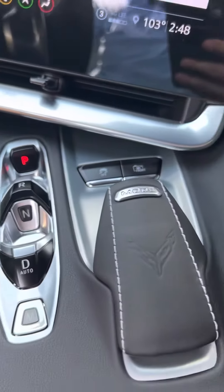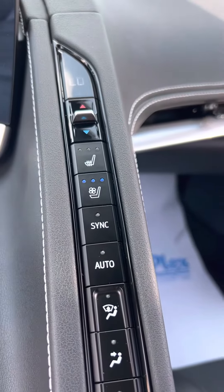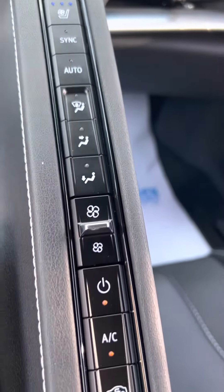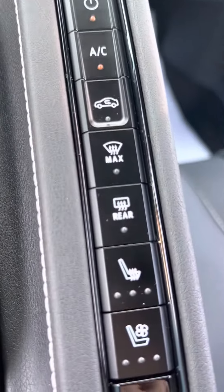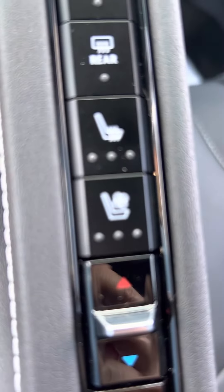Moving the drive app. Heated air conditioning seats. You can also run your AC controls from right here. Heated seats there. Cup holders.